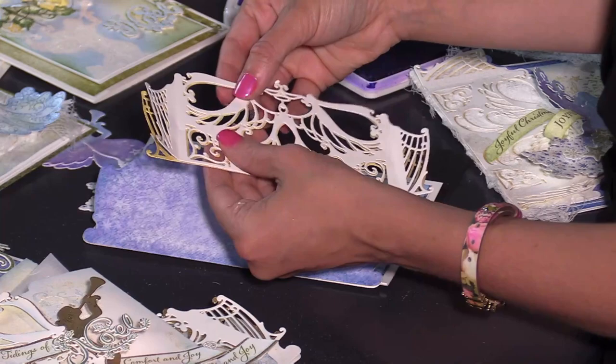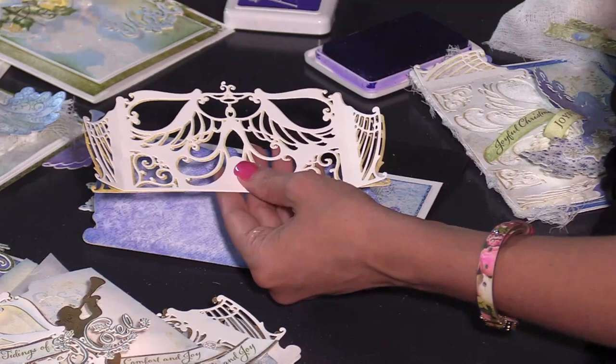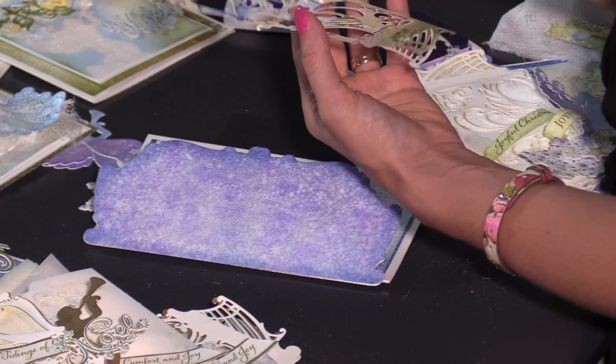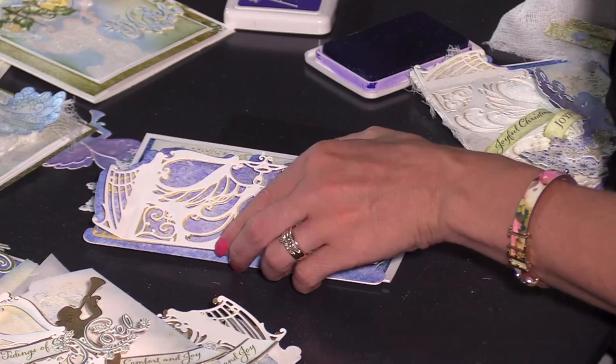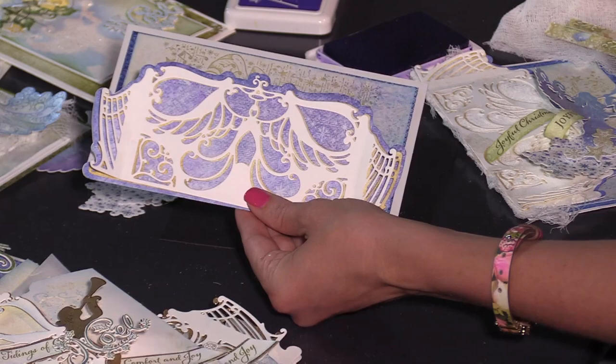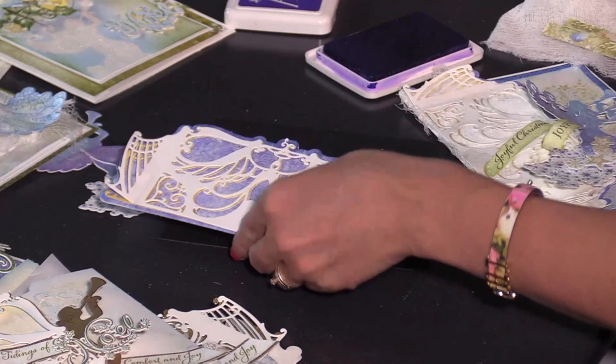At this point if you wanted to add glitter using your yellow sponge foam you could totally do that, or you could use a bridal embossing powder and add some embossing. So choose how you want to add your glitter and sparkle. I just love how quickly and easily this comes together and it still looks like you spent so much time creating it, and all that's left is just to add those angels and add that dimension.